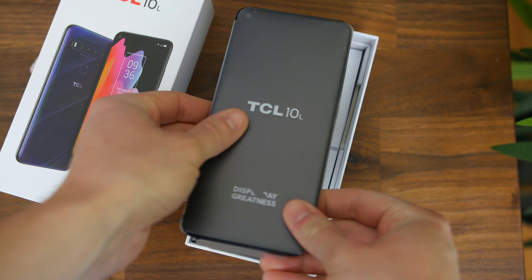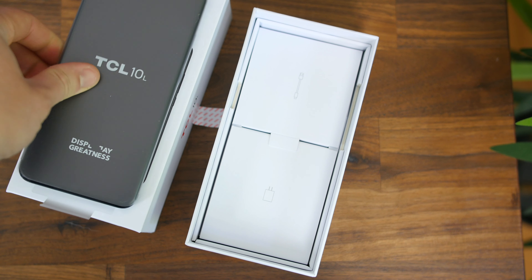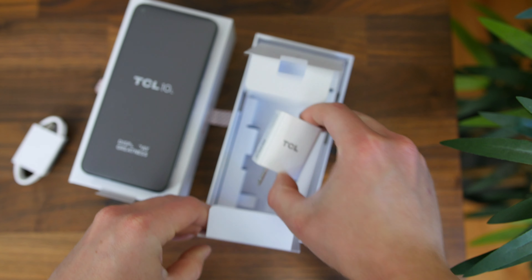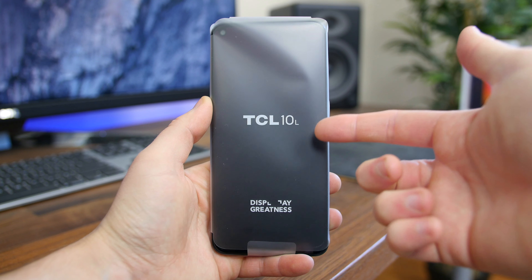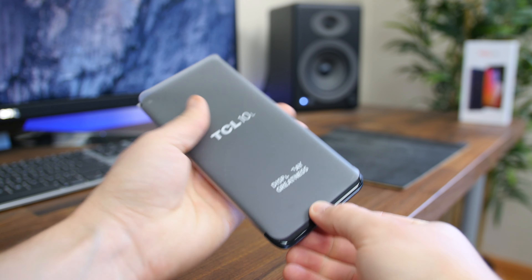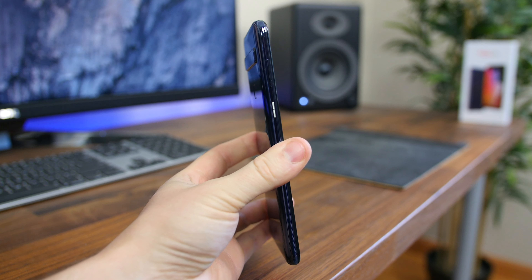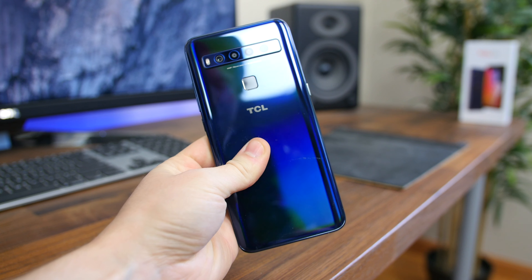Taking a look inside the box, first and foremost we'll find some paperwork including a silicone plastic case to add some protection right out of the box. We have the 10L smartphone itself, and the only two accessories left include the USB-C charging cable and the standard US wall charger.